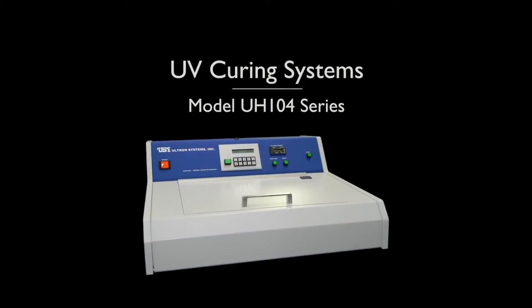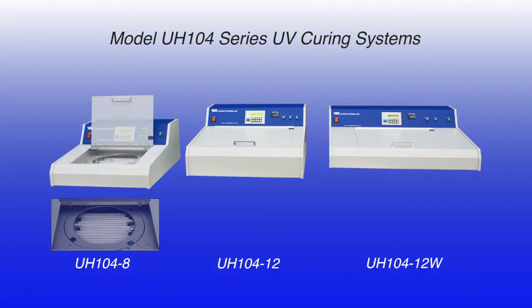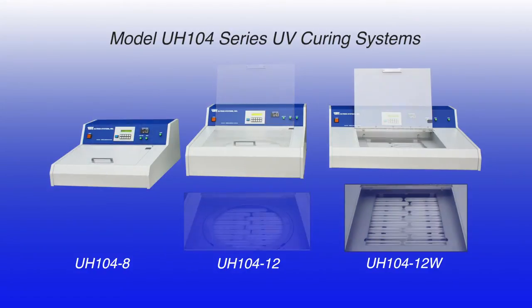The model UH-104 series UV curing systems are highly efficient and cost-effective semiconductor assembly equipment that offer the same UV exposure uniformity and fast curing times as expensive semi-automatic and automatic UV curing systems. The model is offered in three sizes to accommodate wafers up to 8 inches in diameter, wafers up to 12 inches in diameter, and a wide version to accommodate rectangular substrates up to 12.3 inches square.